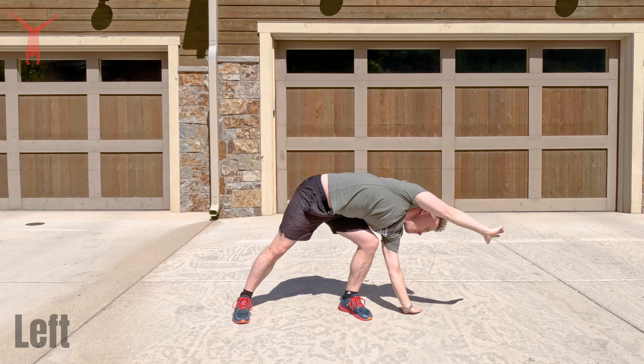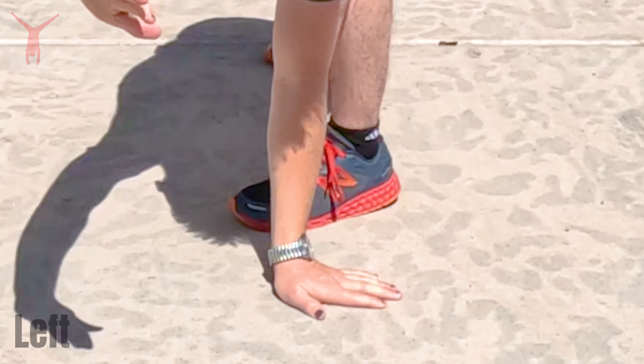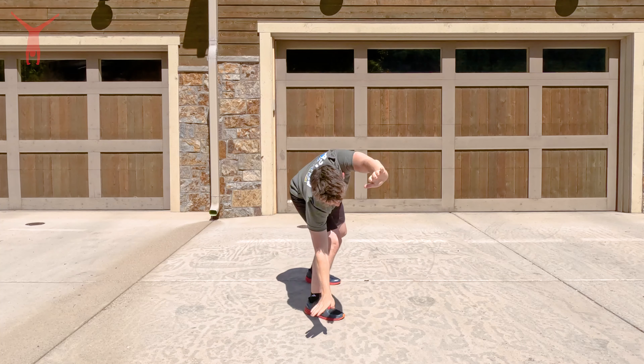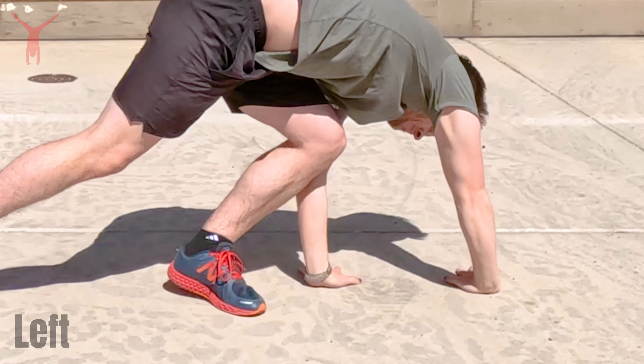Step three is learning how to put your hands down the right way. You're gonna start by leaning over and putting your leading hand out in front of your leading foot. Those fingers should be pointing towards the side — if your left hand is the leading hand, your fingers should point left; if your right hand is the leading hand, your fingers should point right. Then your rear hand will come down and go past the front hand about shoulder width, pointing the same direction.